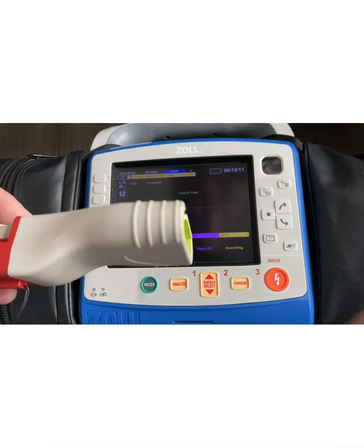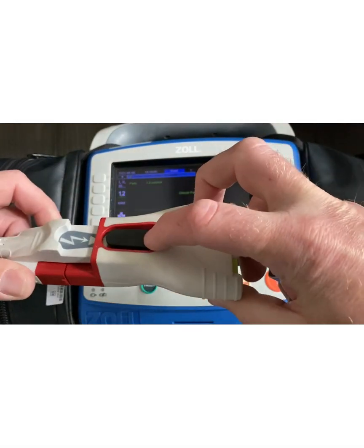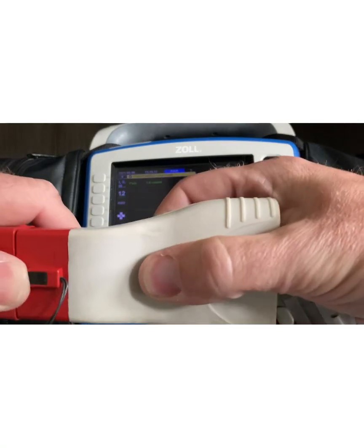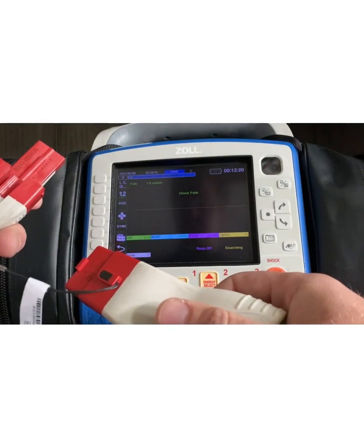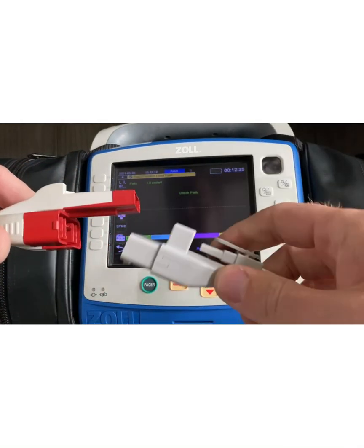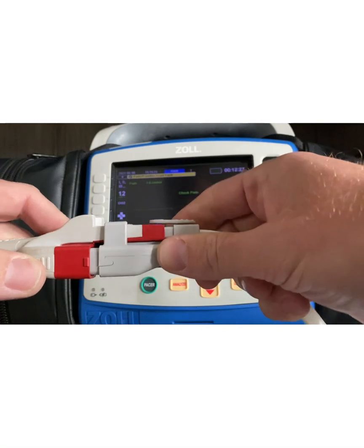So in that situation, I remove this adapter. I'm going to press down on here, take my thumb, push on here, and separate those two. This cable now is able to accommodate the one-step cable connection.